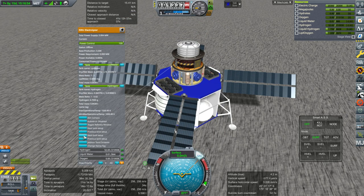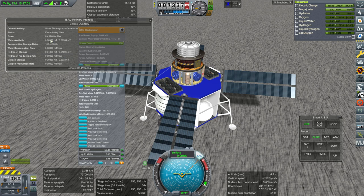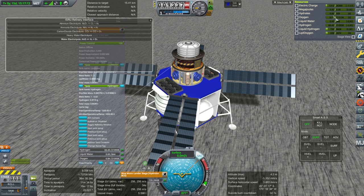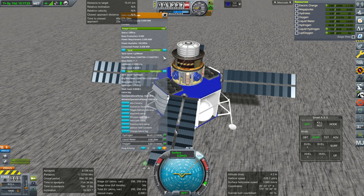Now, electrolyzer — toggle refinery window. Water electrolysis — whoa, deactivate! Okay, that's a bit of a problem. We got some oxygen, but does that just boil off? That consumes a ridiculous amount — it says consumed power 8 megawatts. Any way we could dial that down a bit? Power control — maybe that's the deal. We don't have much by way of liquid water right now anyway — let's let it replenish a bit. We haven't gotten more liquid water yet — it's going to take a while.